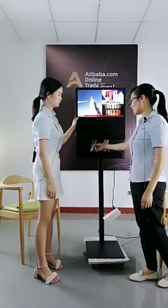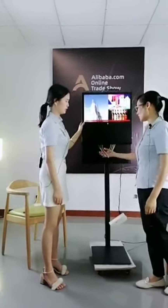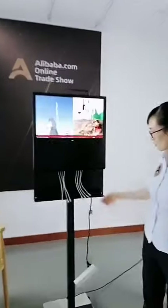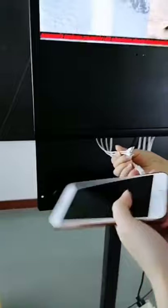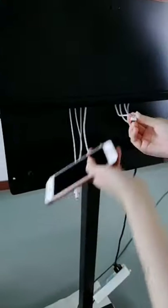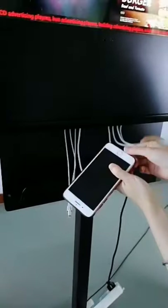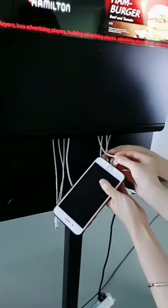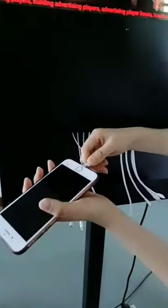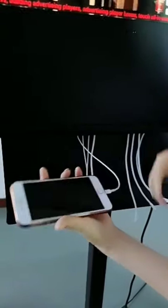The most important part is 8 pieces of charging cables — smartphone charging cables. There are 2 lightning cables for iPhone, 3 pieces for Android mobile phones, and 2 for Type-C. This one is Type-C, but this one is for the lightning cable.